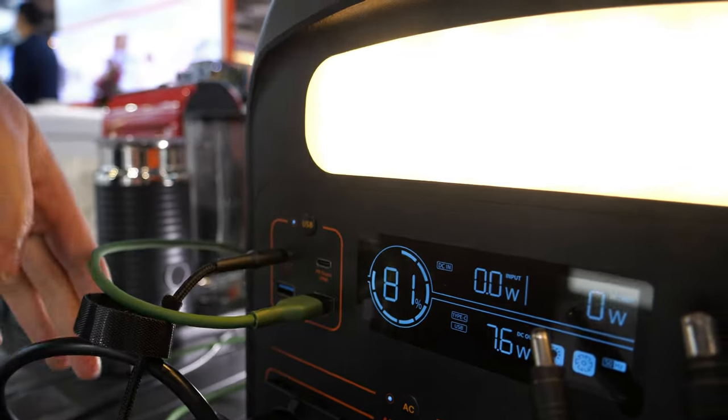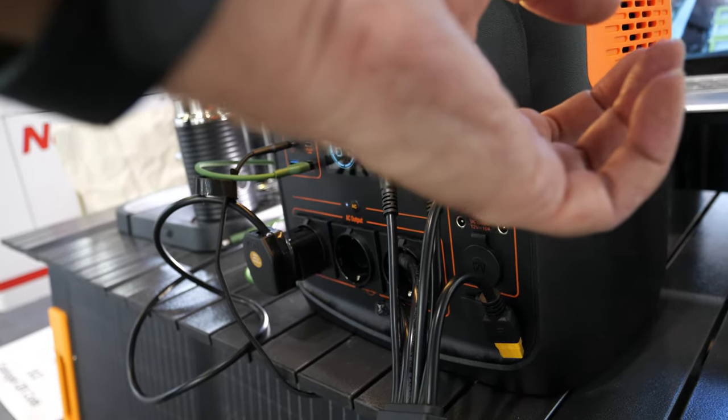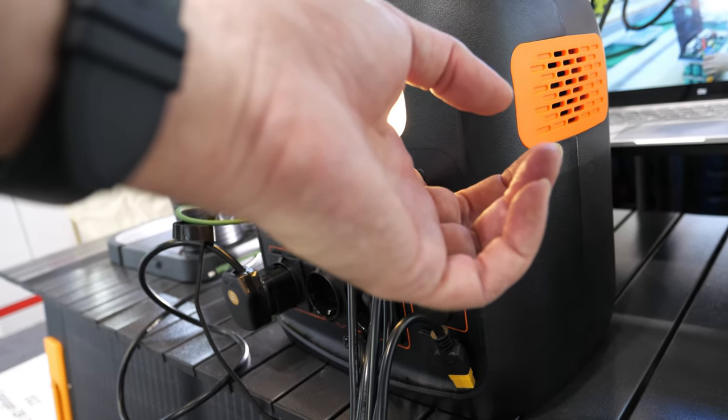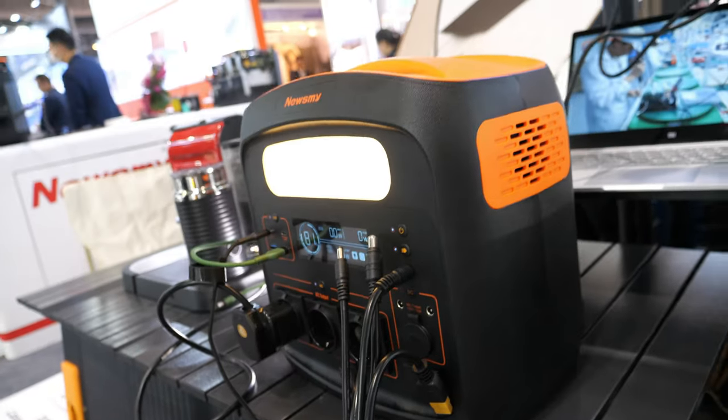This unit has EU-style output, USB ports, and different light modes. You can turn the lights off or set them to blink.